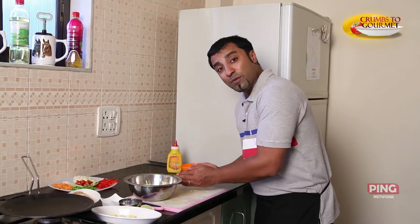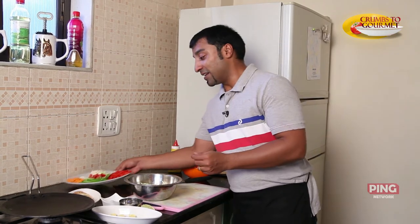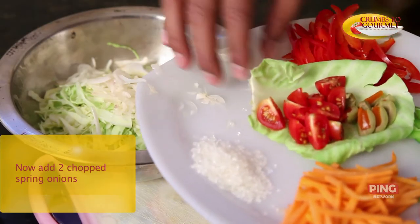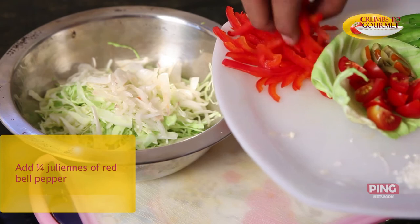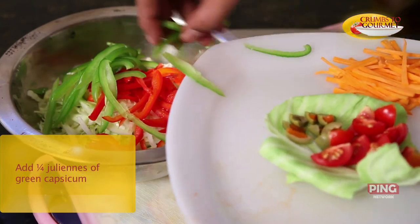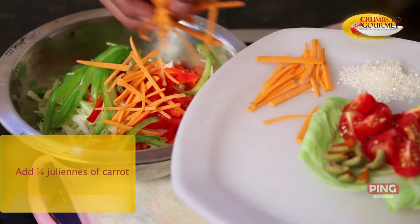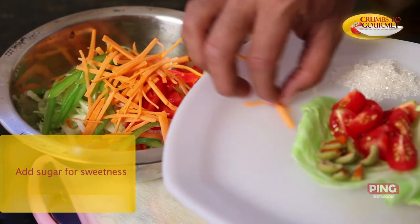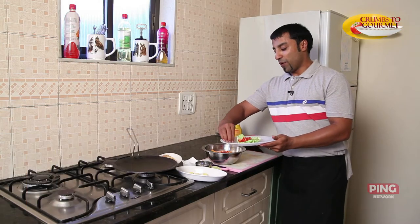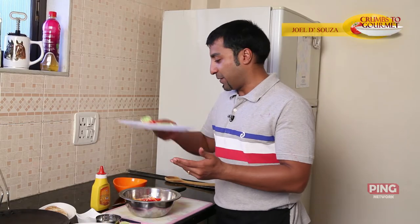Now that the cabbage has been added, we're going to excite this coleslaw by adding some wonderful colours. We're going to be adding some onions, then some beautiful red bell peppers, some nice juicy green capsicum, and a little more crunch with some nice zesty orange carrot. And lastly, some sweet sugar.